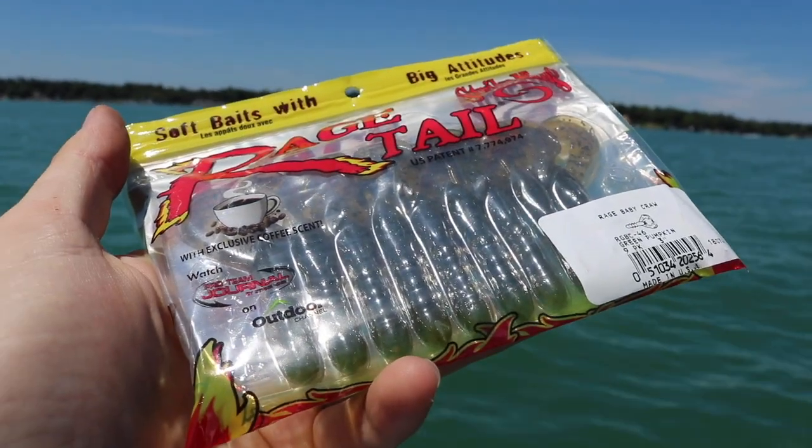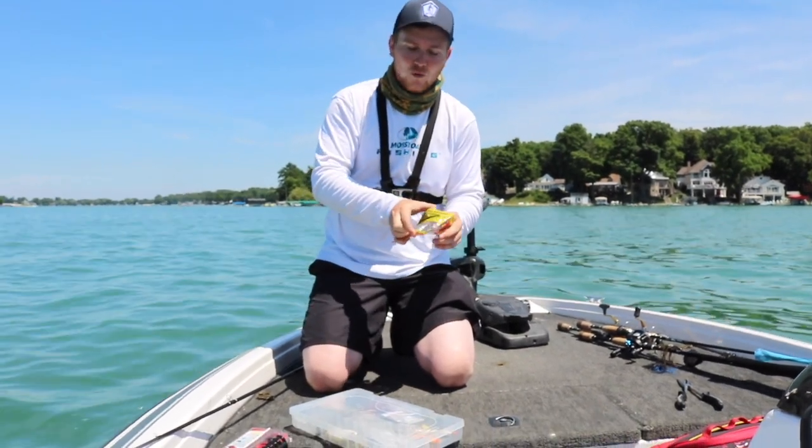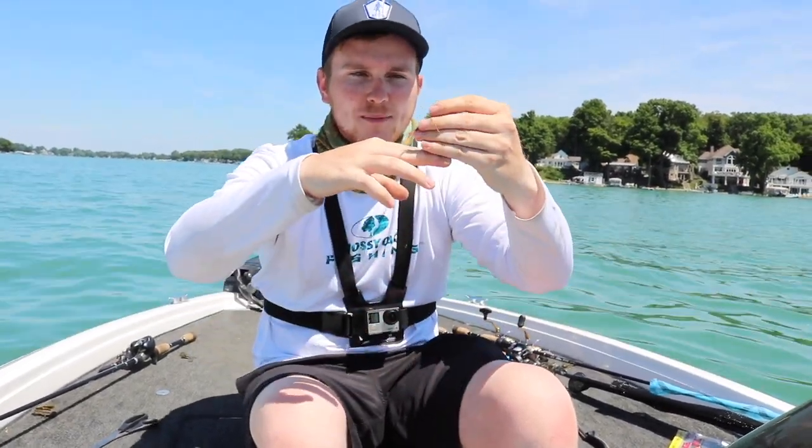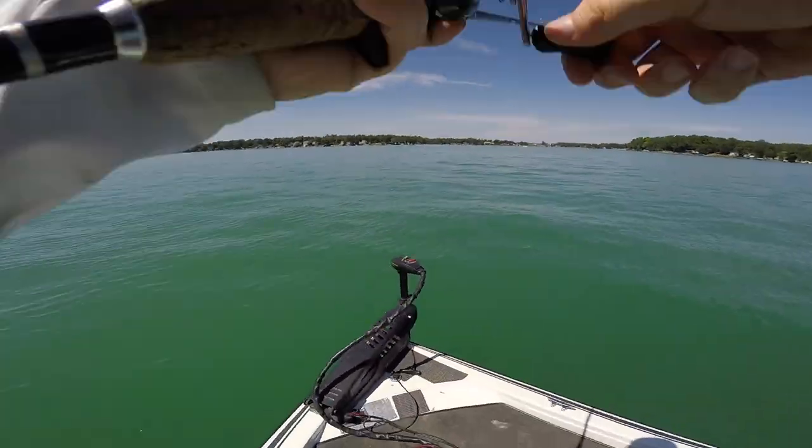We're throwing a little Striking Rage Baby Craw, three inches in size, and we're going to put this thing on this jig. We're also going to make a little modification to the jig before we tie this up. What I like to do when I downsize is trim the skirt a little bit — cut the bottom and then trim the sides at a little angle. That's going to be what you want your jig to look like when finished. Now we have a super compact little jig that's going to be absolutely killer in super clear water.